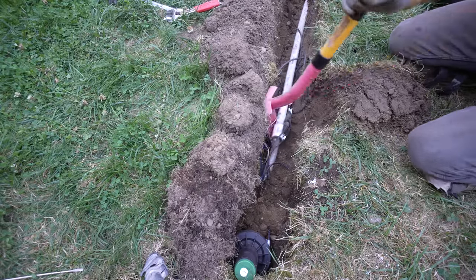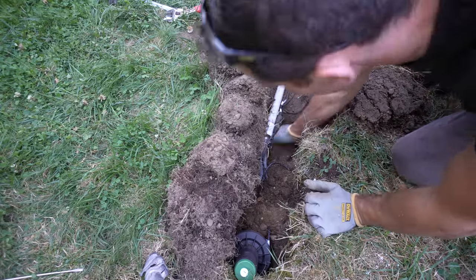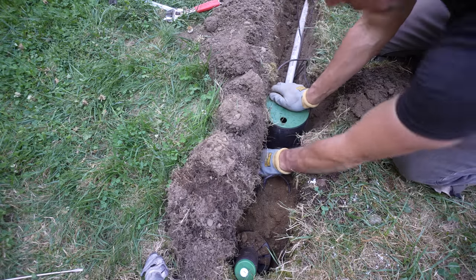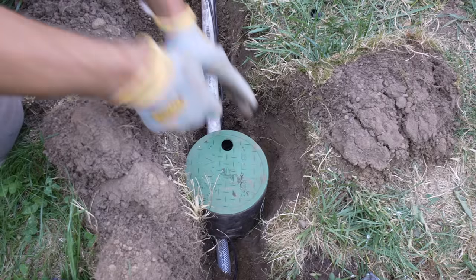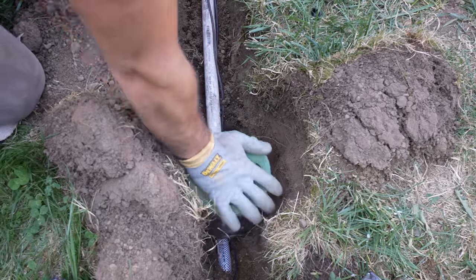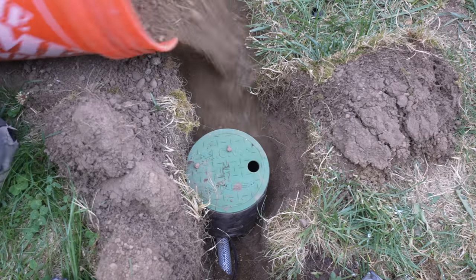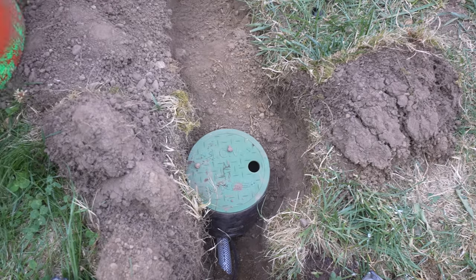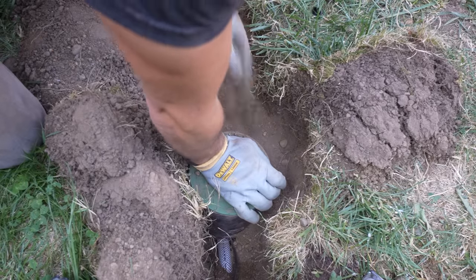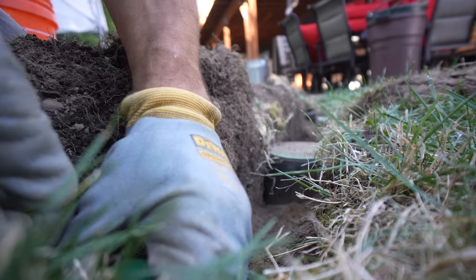Now that we have our two sprinkler heads fully installed, it's time to install our 6-inch valve box. You might be asking yourself, is this really necessary? I do think it is, because it helps protect the cable connections and also holds any excess cable length, which is always nice if anything needs to be maneuvered over time. Once everything is positioned correctly, I backfill with soil. This valve box can be buried just a couple inches under the soil so it's never an eyesore.